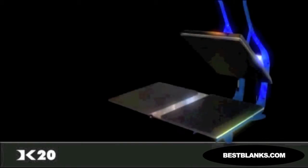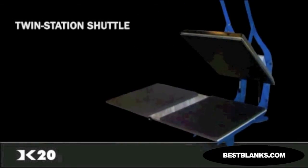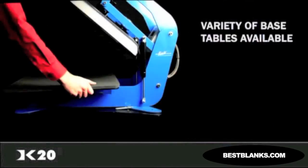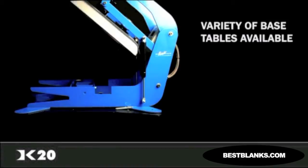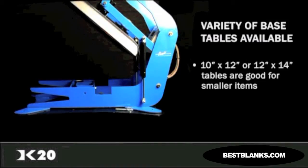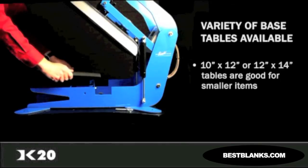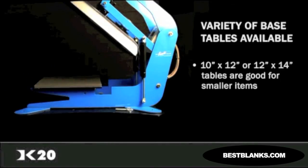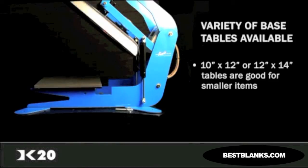The DK20 can also be upgraded to a twin-station shuttle in either the manual or auto-release pop-up configuration. The DK20 also features the ability to easily drop on new base tables in a variety of sizes. If you are doing work on smaller items, such as garments for children, the smaller 10 by 12 or 12 by 14 inch drop-on table will make it very easy to prepare your items for imprinting. You can even order custom tables for any size or shape you require.